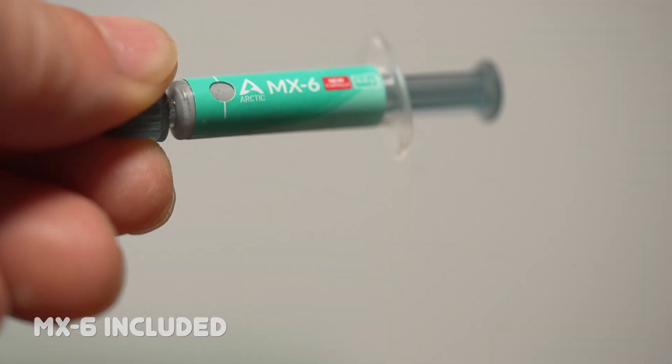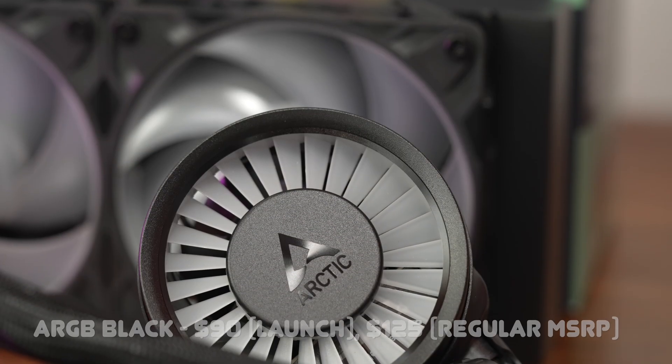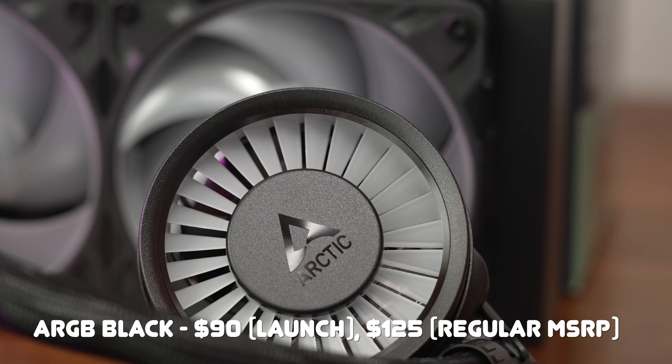As tested, this is the top-performing 240 along with the Cooler Master at most stealth settings. At launch it will come in at very attractive pricing: $77 US for the black version and $90 for the ARGB black like I have here. Regular pricing will come in at $112 and $125 US respectively.